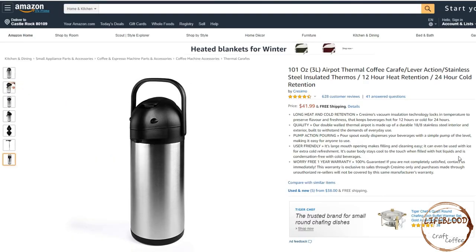The next item is the 3-liter AirPod Thermal Coffee Carafe made by Cresmo. This product goes for $41.99. Cresmo's vacuum insulation technology locks in temperature to preserve flavor and freshness. This product claims to keep beverages hot for 12 hours or cold for 24 hours — if we get this one we'll make sure to test both. It has a pour spout that easily dispenses your beverage with a simple pump of the lever, making it easy for anyone to use. It has a large mouth opening making filling and cleaning easy. It claims that its outer body stays cool to the touch when filled with hot liquids and is condensation free with cold beverages — we'll make sure to test that as well. It has a worry-free 1-year warranty.